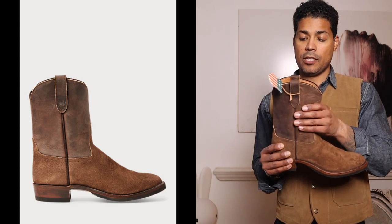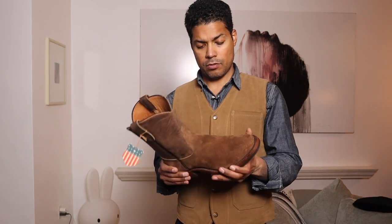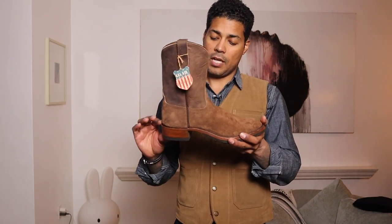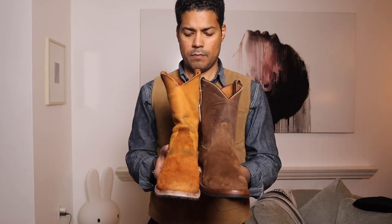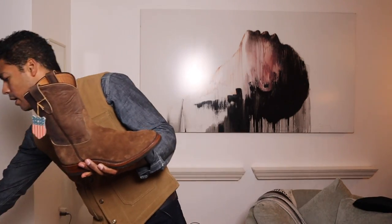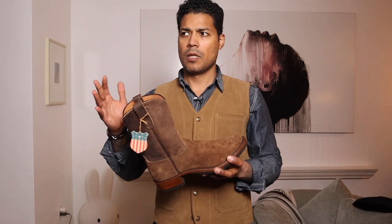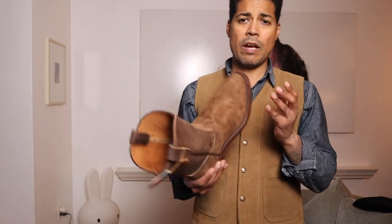Let's get into these beautiful Double RL Ropers. This is a full-grain cowhide — rough out on the vamp and smooth on the shaft, which appears to be the same leather, though they didn't specify. The heel is one inch, and the shaft is 11 inches — a bit taller than the Kimo Sabe pair, but just a touch. Red Wings are around nine inches, engineers around ten, so 11 is a really good sweet spot.